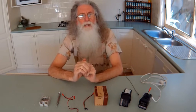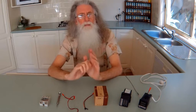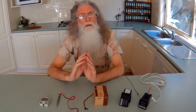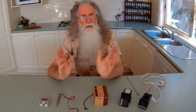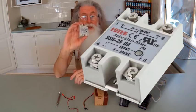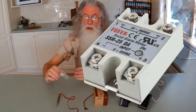If you had the old fashioned car that had the points on the distributor, you'd have to clean them every now and then because of pitting. So the higher the voltage and amperage, the bigger the arc, the more burning. These solid state relays are all electronic — no arc.